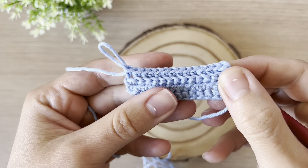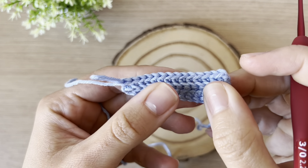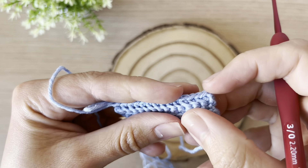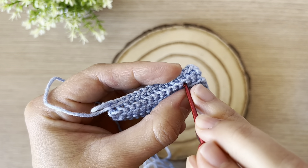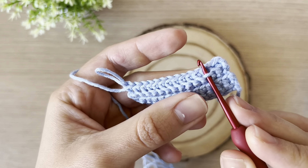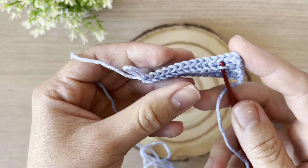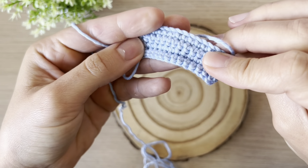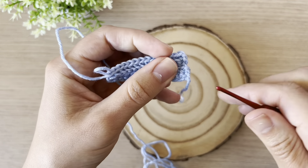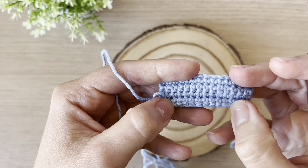I finished this row working only on the back loops, and we have the line I mentioned here. We can use it for many different purposes — for example, we can even insert the hook here to create another layer. If it were a dress for an amigurumi doll, this could be another layer of the dress. There are many different purposes. So this is our front and back loops.